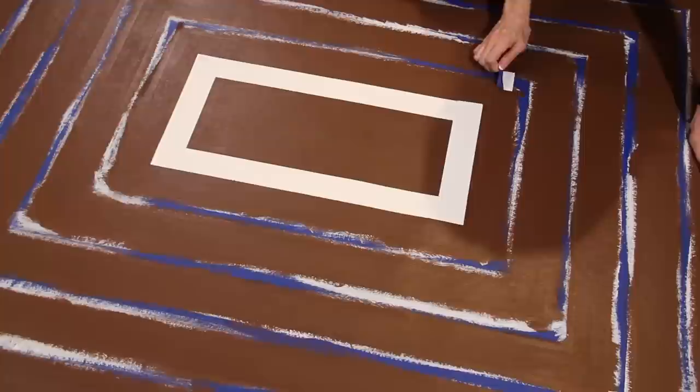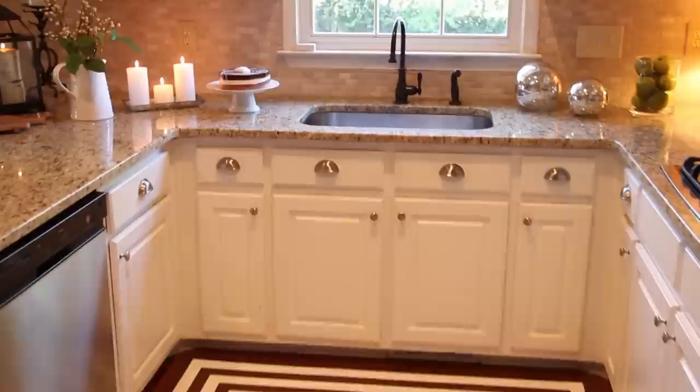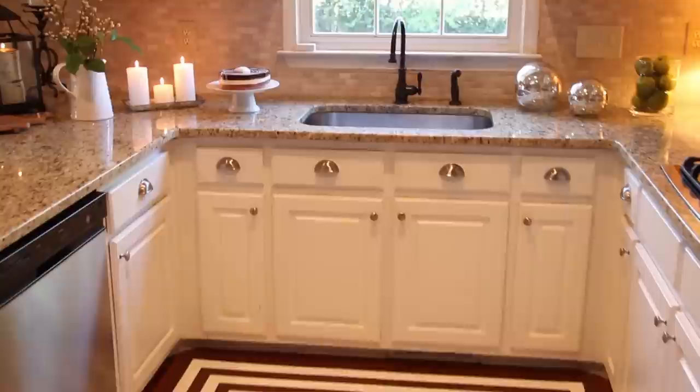And now for the big reveal. So there you have it — create a slick floor cloth with your own color choices and design. For Tape by Design, this is Patricia Presto. See you next time!